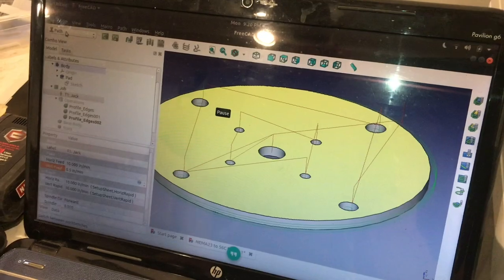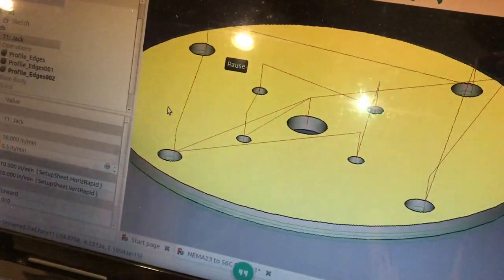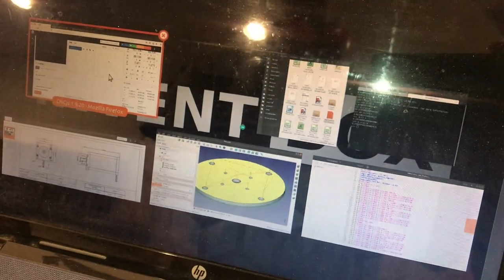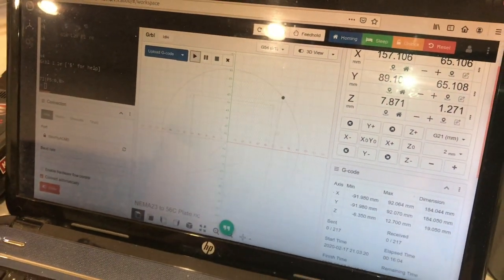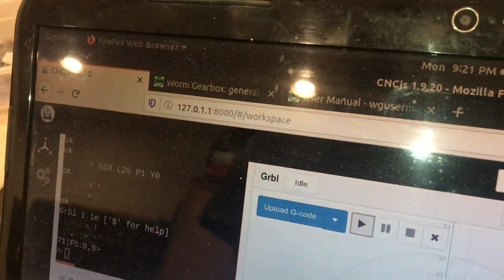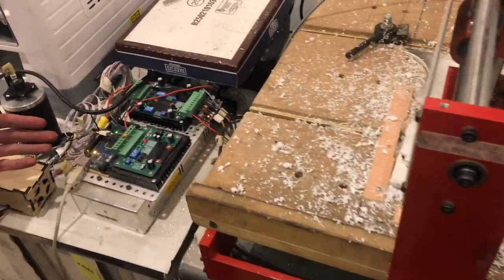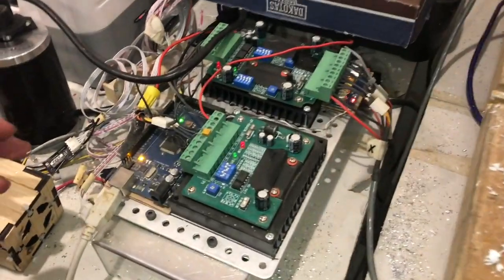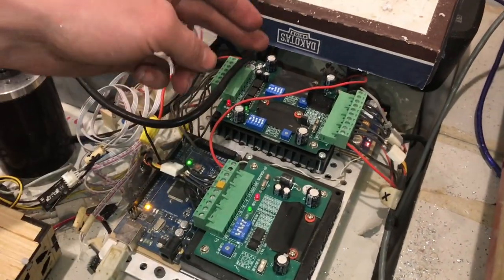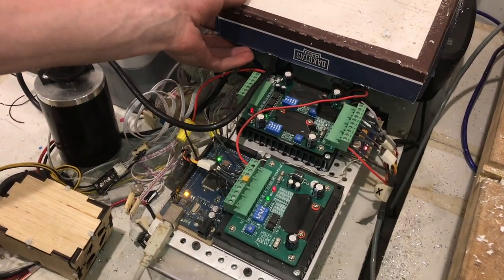I drew the part up using FreeCAD, and then I used the PATH module to generate the G-code, and then I am using CNCJS, which runs in a web browser, and it allows me to control my CNC machine, which is an Arduino-powered Gerbil setup. This is the Z-axis and the XY, so it's just three stepper motor drivers.